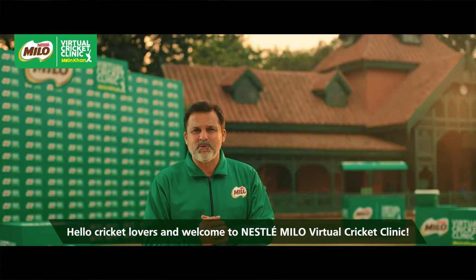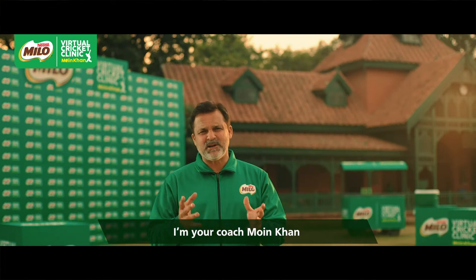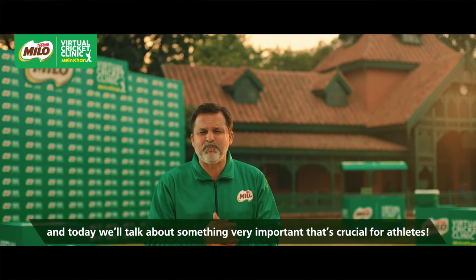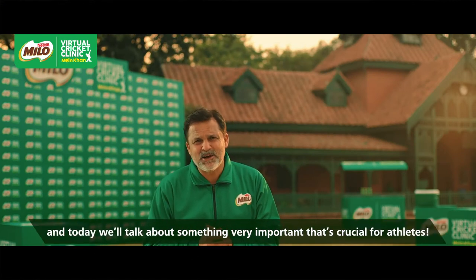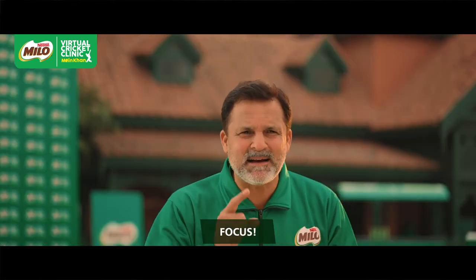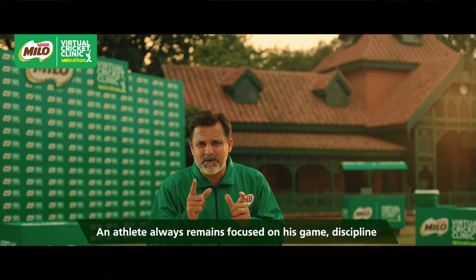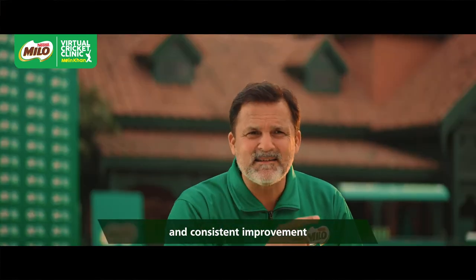Hello Cricket Lovers! Welcome to Milo Virtual Cricket Clinic. I am your coach Mohin Khan and today we will talk about an important factor which is very important in all athletes' lives. That is focus. Athletes, keep focused on your game, discipline and consistent improvement.